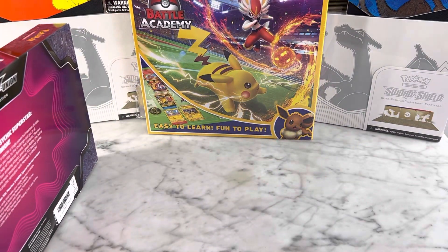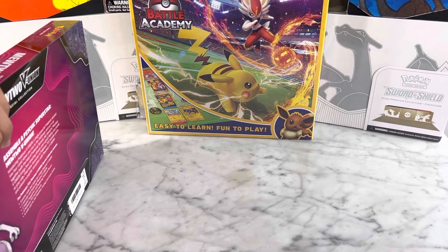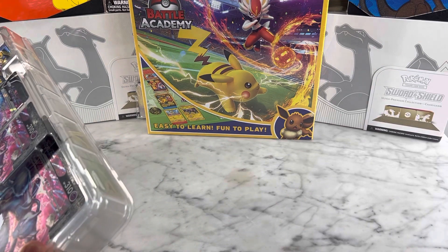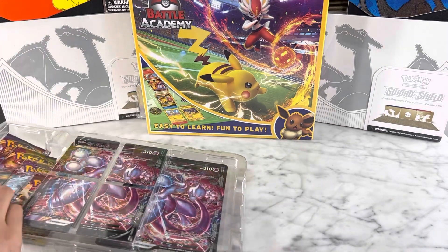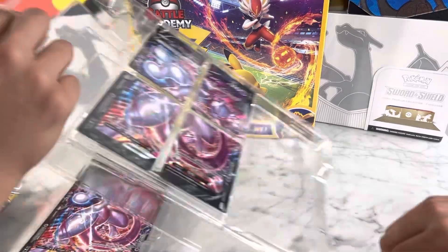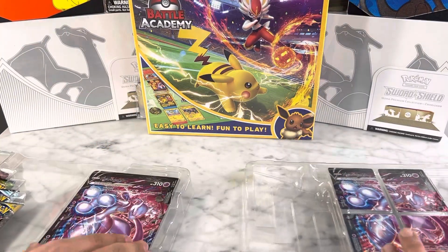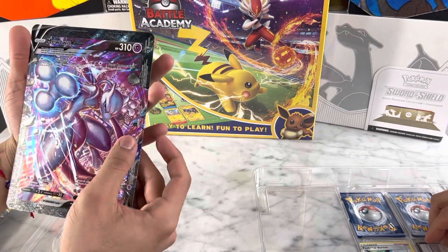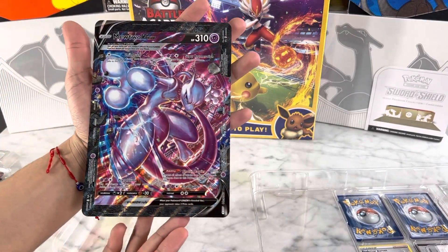So stay tuned. Please like and subscribe to this video for more content, as we will be trying to make sure that you guys are entertained. We hope that you like this. My dad will be separating those cards as I reveal to you guys this awesome Mewtwo card.